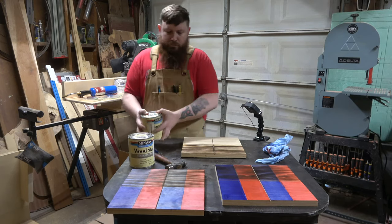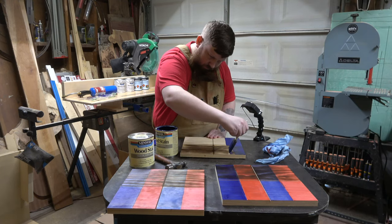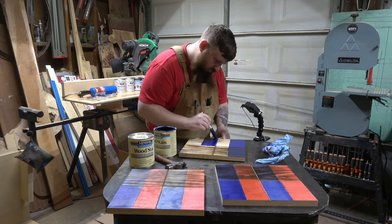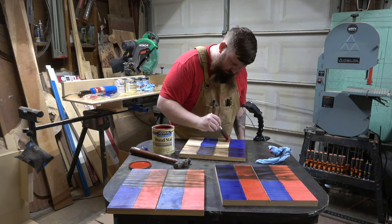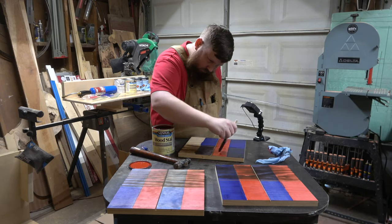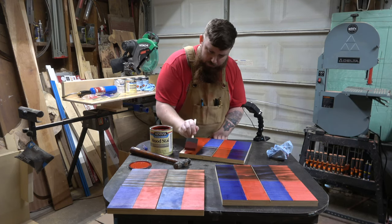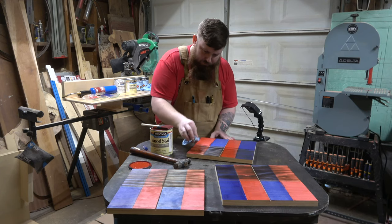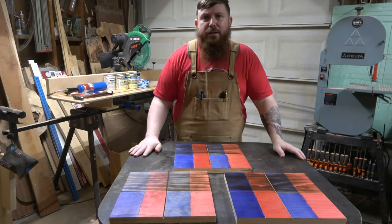Now we're on to my old tried-and-true, the original Minwax. This is what I've always used — I'm really curious to see exactly how this is going to pan out. Now we just wait for it to dry.